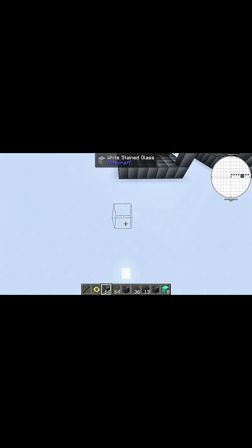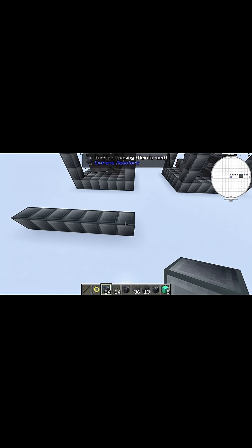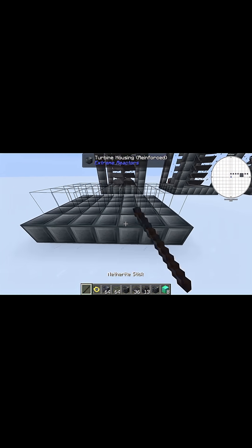First thing you're going to want to do is build a 7x7 area out of turbine housing — so count out 7 blocks across.